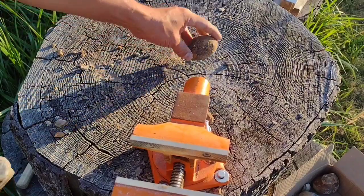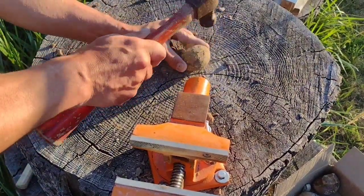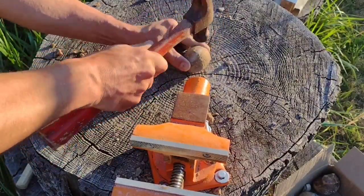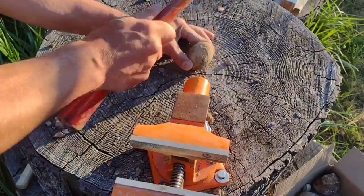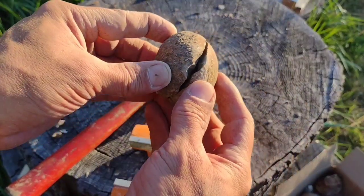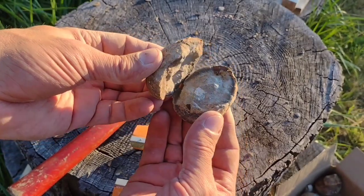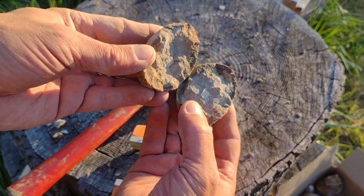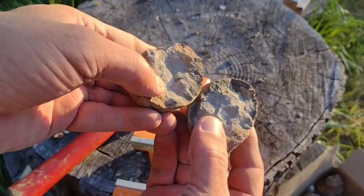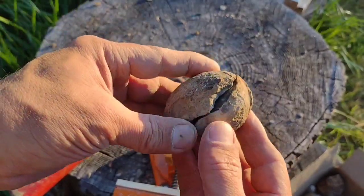We're gonna try the same method as the last one — pretty much just keep tapping around the edge, see if we can get it to split naturally. Got a split — a nice little crack on that. There's something there. I don't know what that is exactly, a little piece of shell maybe. I like these concretions. This is interesting.